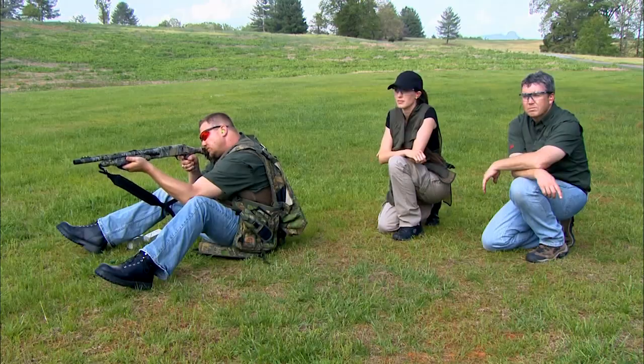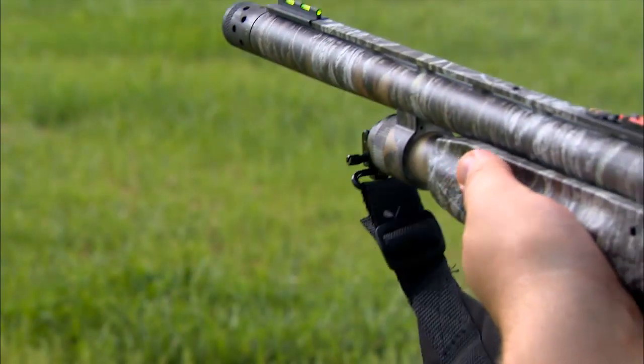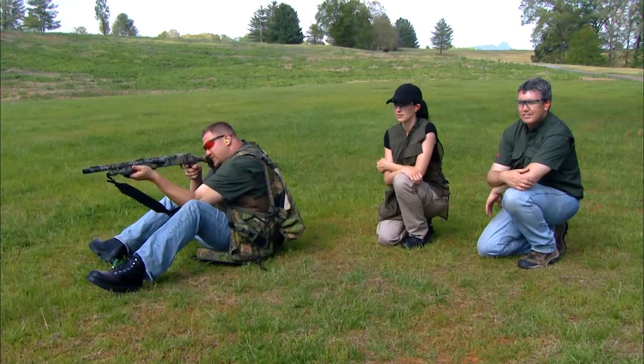This gun is capable of handling anything from two-and-three-quarter all the way up to three-and-a-half inch shells. A lot of people may not remember, but the first Model 835 was actually the first gun ever chambered for three-and-a-half inch shells, so this gun actually paved the way for these heavy-hitting loads that many hunters are enjoying today.